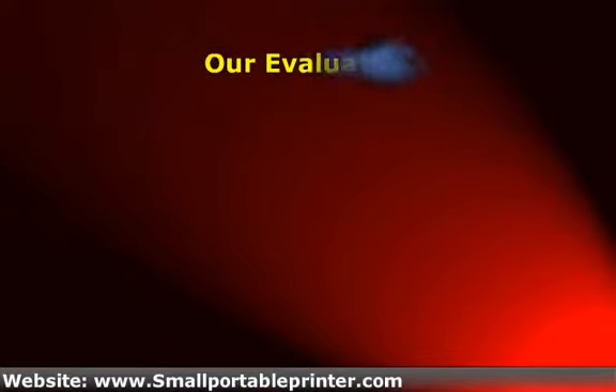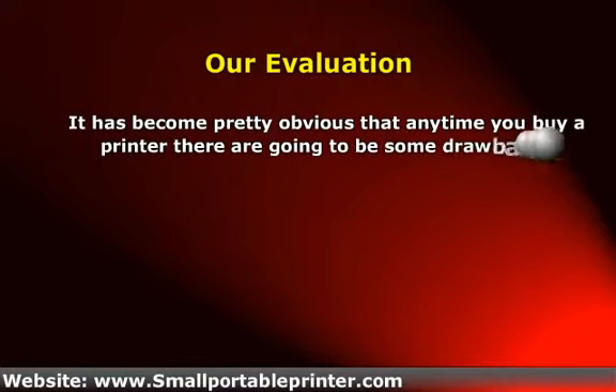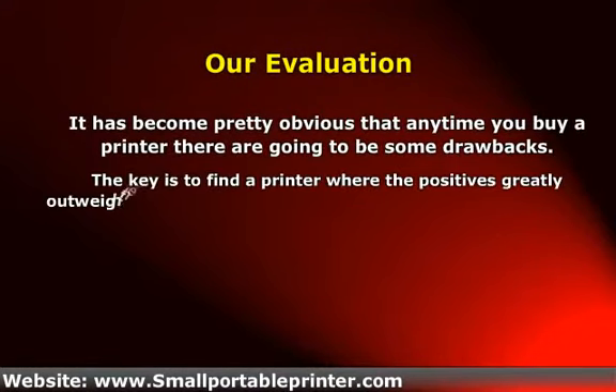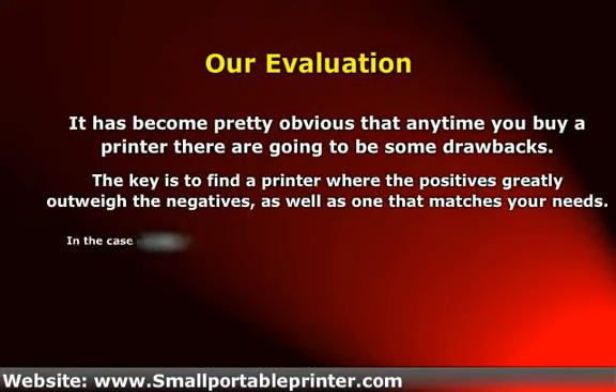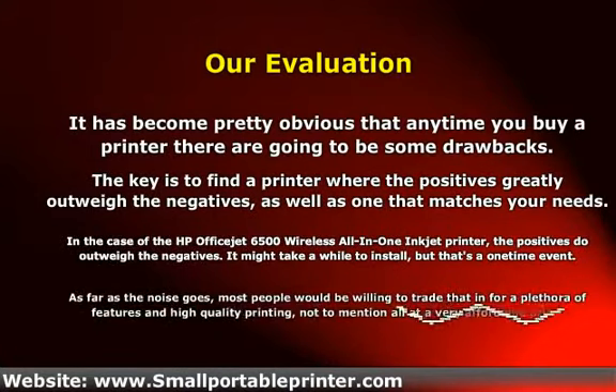It has become pretty obvious that any time you buy a printer, there are going to be some drawbacks. The key is to find a printer where the positives greatly outweigh the negatives, as well as one that matches your needs. In the case of the HP FSH 6500 Wireless All-in-One Inkjet Printer, the positives do outweigh the negatives.